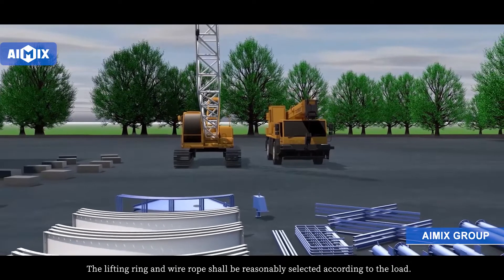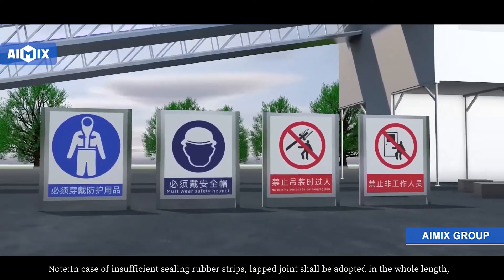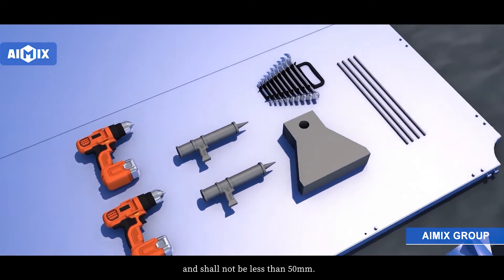The lifting ring and wear rope should be reasonably selected according to the load. Note: in case of insufficient ceiling rubber strips, lap joints should be adopted in the whole length and should not be less than 50 mm.